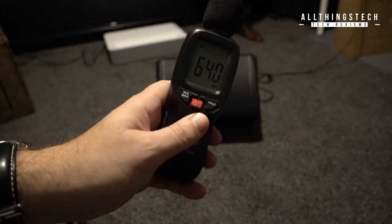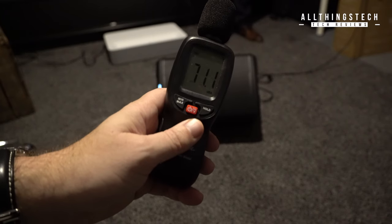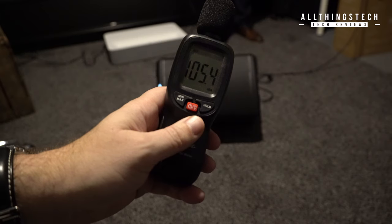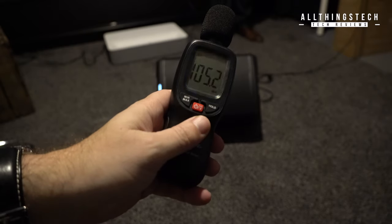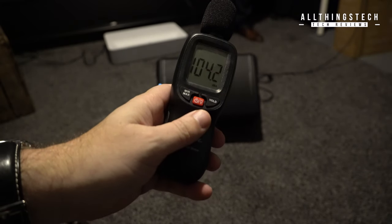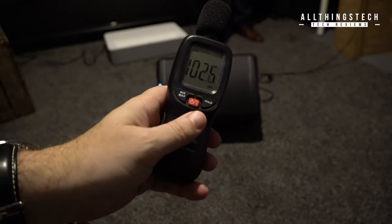We plugged this in and wanted to test the volume. On the spec sheet it says you'll get up to 112 decibels, which is the highest volume in its class. In our test we got around 107, but there was a little bit of give — it was late at night and we were in our house, so it may well be that we could have pushed it a little bit more.